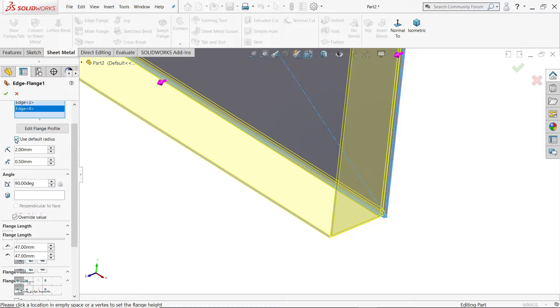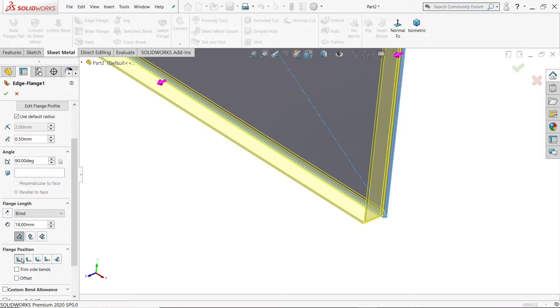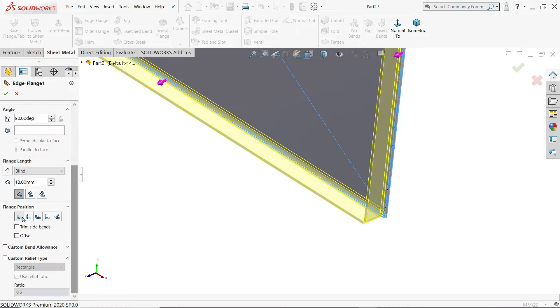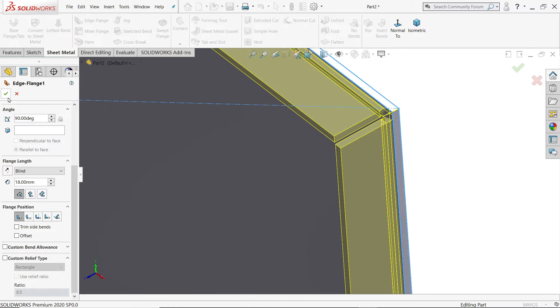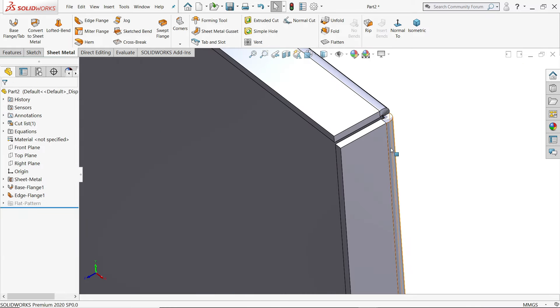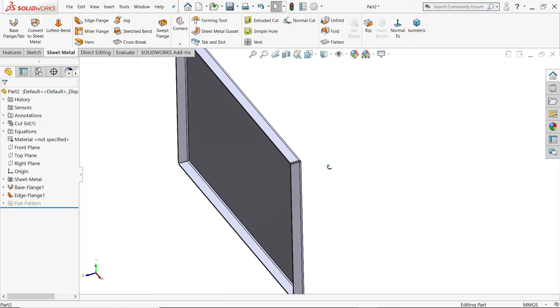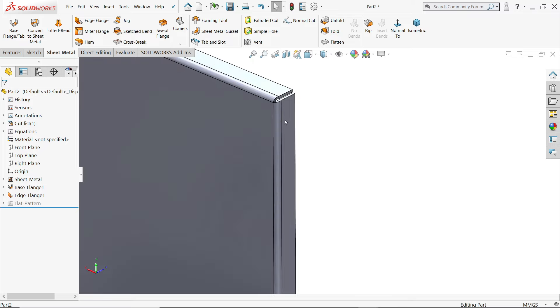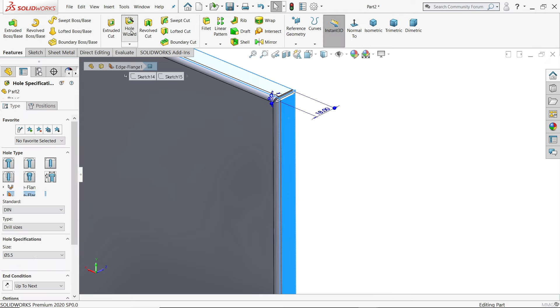Gap is 5 mm. If you want to change the radius, you can uncheck and change it — we will keep the default radius. Set 80 mm material inside. Custom relief doesn't matter much here. Now this is going to be fixed like this, so choose this face for the hole wizard.